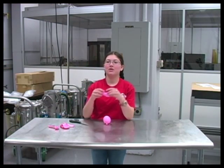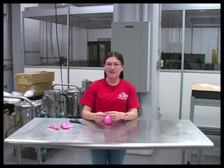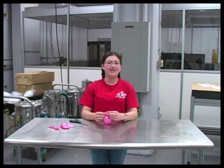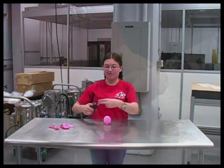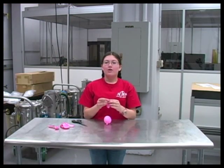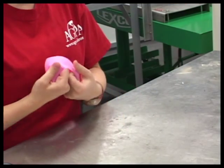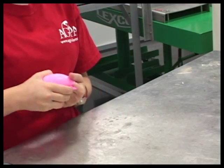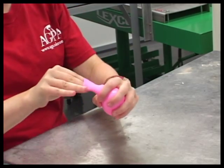Next, take a balloon and cut off the neck. For the first layer, you may want to just cut off half the neck to make it easier to fit it over the balloon, but for the rest, you can just cut it all off. Stretch the balloon over the inflated one. This is tricky at first, but it gets easier with practice and with the amount of layers that you have.